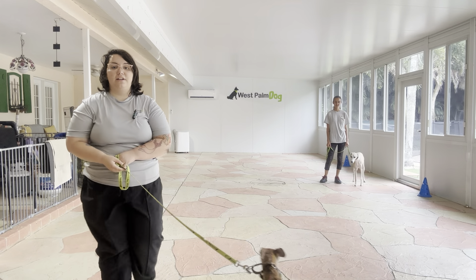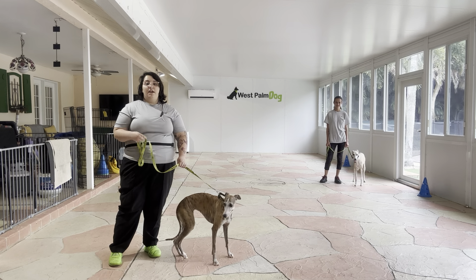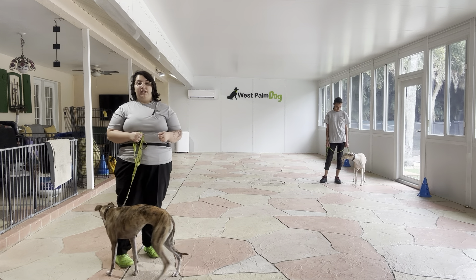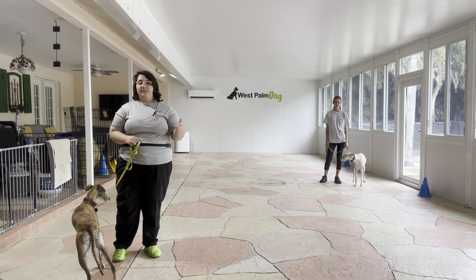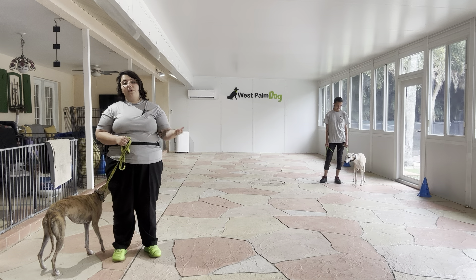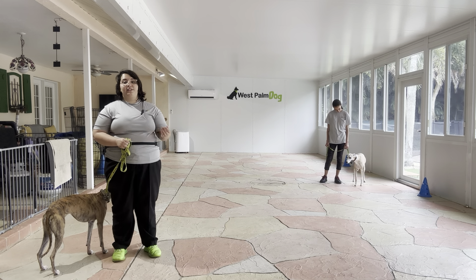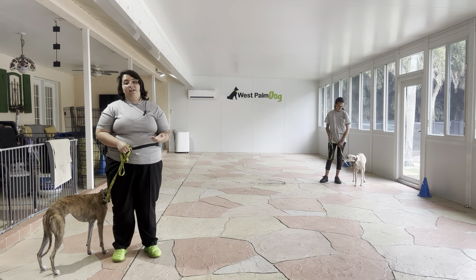Hello, my name is Caitlin with West Palm Dog and today I'm here with Lily as well as my assistant Abby and her partner Hino, and we're working on some loose leash walking. Today we're doing a simple loose leash walking exercise — we're just going to walk back and forth across the patio. The goal here is that both dogs are going to give us their attention on the walk. Now even though Hino and Lily live together, it's still important that they're able to walk separately in a polite fashion just as they can together.